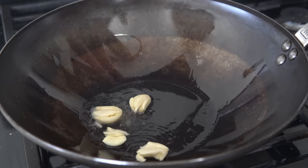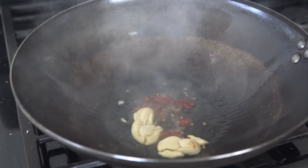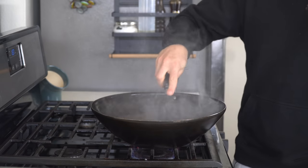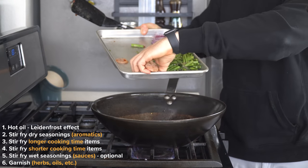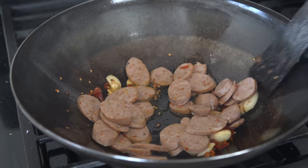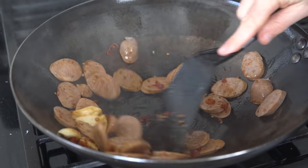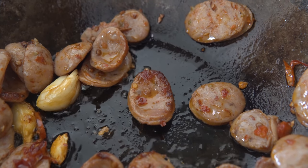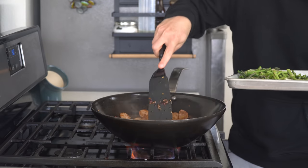Next, toss in the crushed garlic cloves and sliced Calabrian chili, and toss for just 15 to 20 seconds, being careful not to burn them. For the longer cooking items, add the sliced sausage and cook to develop some browning on the exterior, about three or so minutes. The sausage will also release some fat itself that can be used for the vegetables, so you actually don't need a bunch of oil for this recipe.